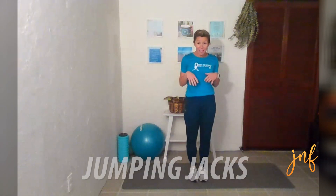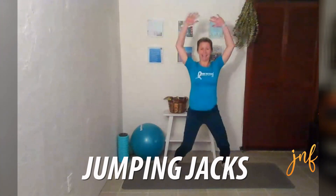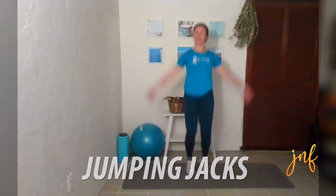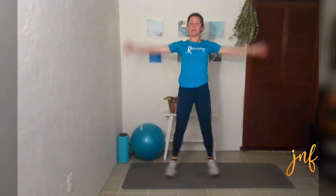We are coming back to the mat and we are starting with those jumping jacks again. So we're going out and in. If you are doing full jumping jacks, make sure that you're landing right on your feet — landing on the balls of your feet.